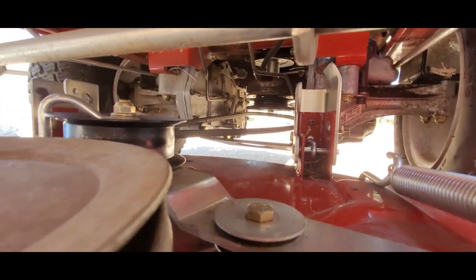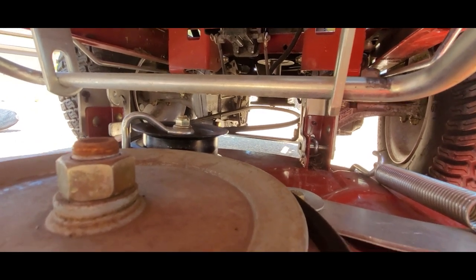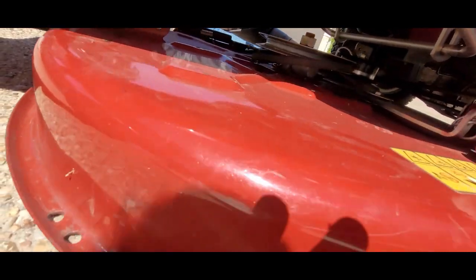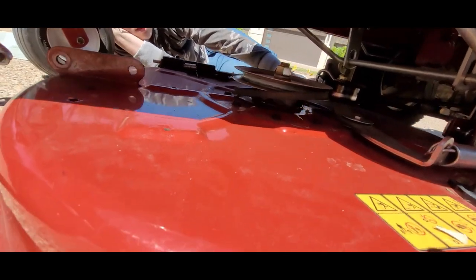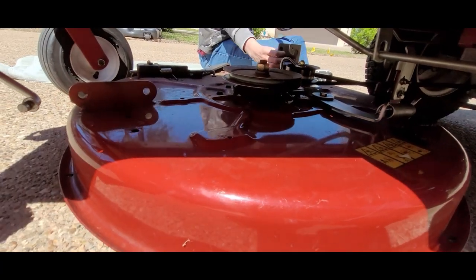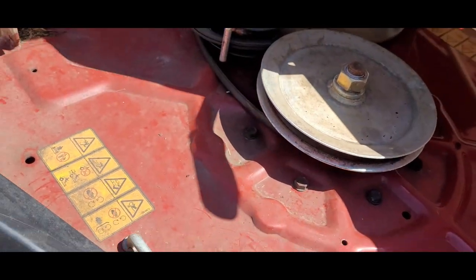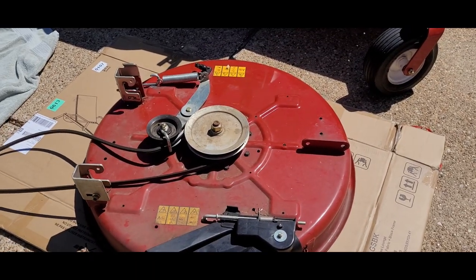Okay, now we're going to go back underneath there and take that belt off. You can see the belt just dropped off of the pulley back there. So now we can just pull this deck a little forward, pull it back — a little forward, pull it back — a little forward, pull forward some, and then we're going to push it toward you and slide it out. Go ahead and pull it toward you. Pull it down some, pull it out — there we go. Okay, we have it out.